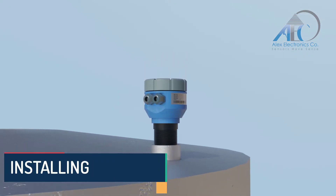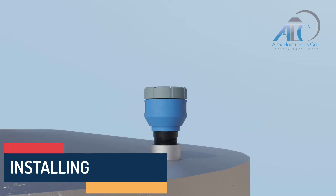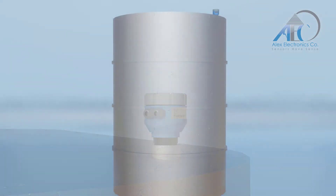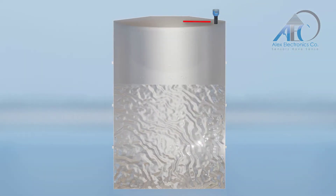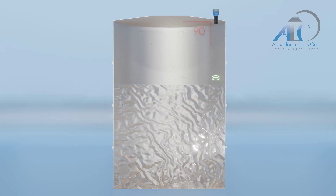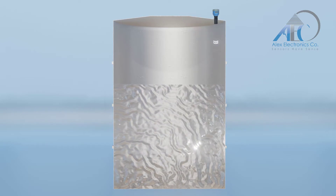First, you need to screw in the device in its dedicated location on the vessel. Make sure that the device is installed exactly at 90 degrees to achieve maximum sensing accuracy.